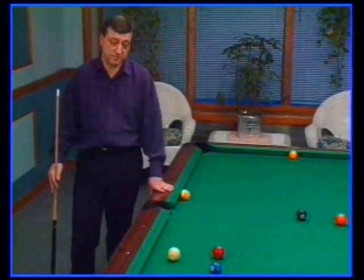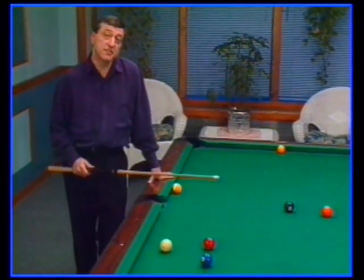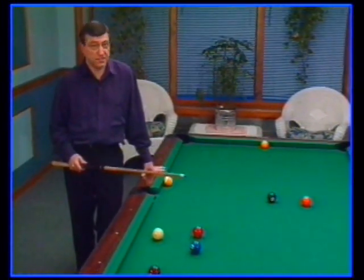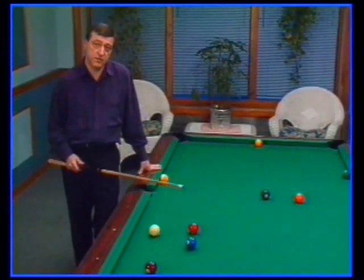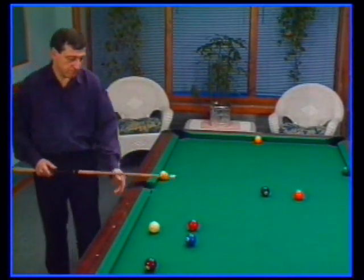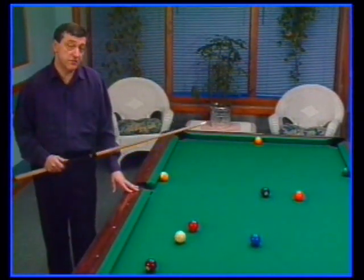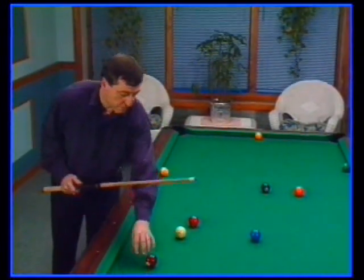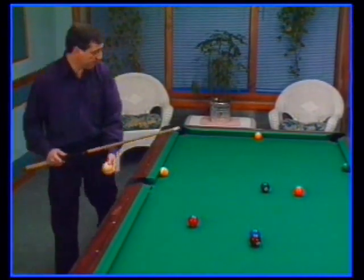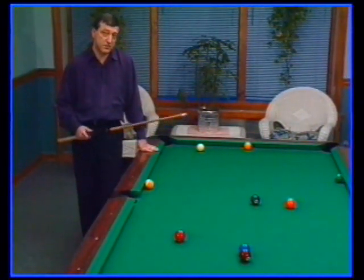Now we have a different situation. After the break, I can see the one ball, but any shot on the one is high risk. So the plan here is to pocket two balls immediately — one on the push out and one on the intentional foul. But in this case, we'd like to pocket a low numbered ball so that my opponent has to contend with a problem as soon as possible. I'll pocket the two ball on my push out. I've hooked my opponent on the one, so he'll tell me to shoot again. I pocket the seven ball as an intentional foul and he'll get ball in hand. But as you can see, with two balls on the spot, he's once again got a problem.